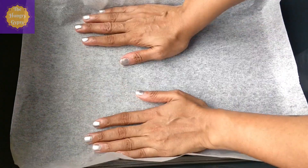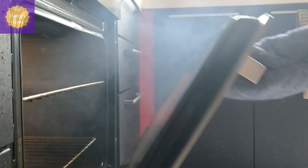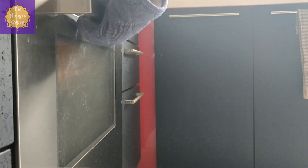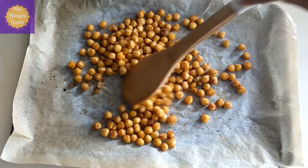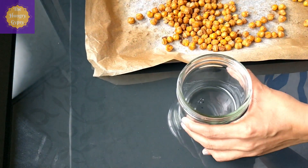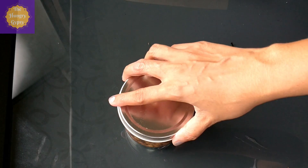Now let's get the baking tray. Line it with parchment paper, then pour all the chickpeas onto the baking tray and spread evenly. This is going to go into a preheated oven — roast for about 25 to 30 minutes at 180 degrees Celsius. Take the tray out every 10 minutes to toss, turn and redistribute the seasoning before putting it back in. Keep an eye on it while roasting because it tends to burn quickly. Once done, let it cool completely and transfer to an airtight container. This will keep for up to two weeks in an airtight container at room temperature.